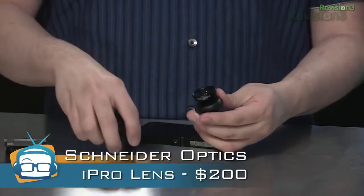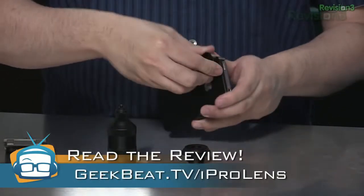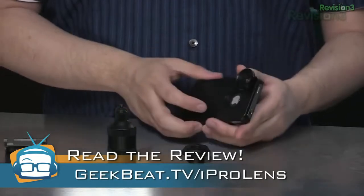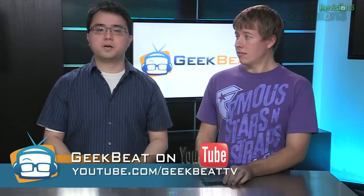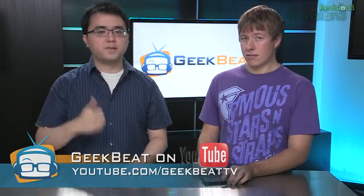It's available from iProlens.com for about $200, and you can find a link to their site as well as a full written review at geekbeat.tv/iProlens. Be sure to subscribe to our YouTube channel at youtube.com/geekbeattv, and if you like the video, give it a thumbs up.